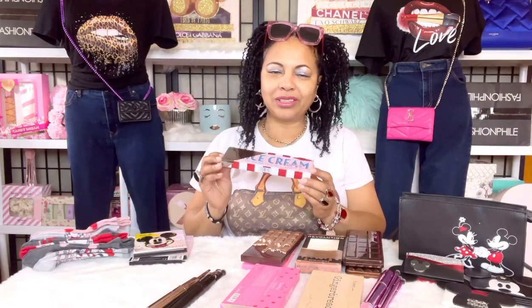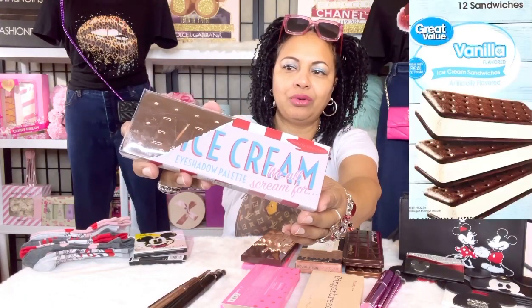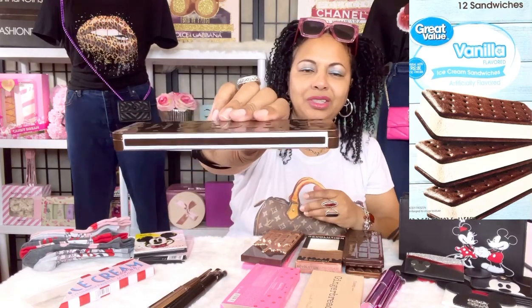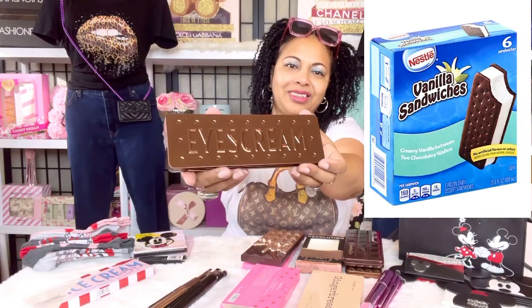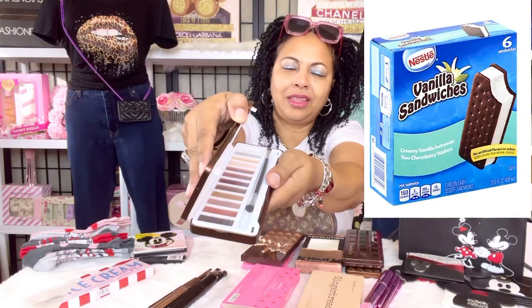Next I wanted to talk about this lovely ice cream bar palette. It's an eyeshadow palette made to look like an ice cream bar — actually like an ice cream sandwich. It's so pretty and cute in your handbag, and these are the lovely colors inside.